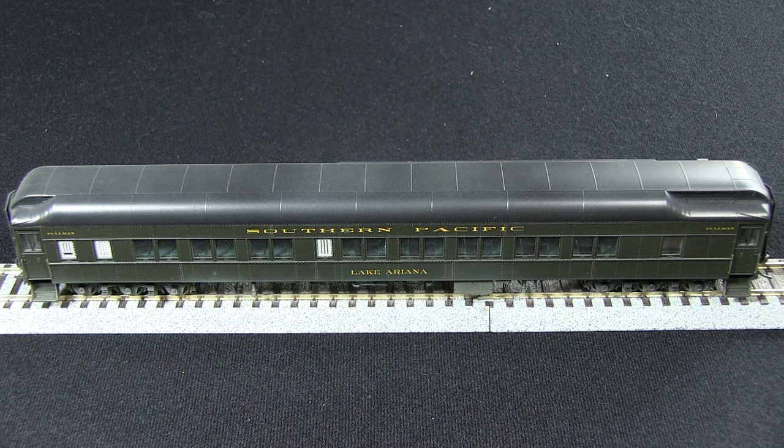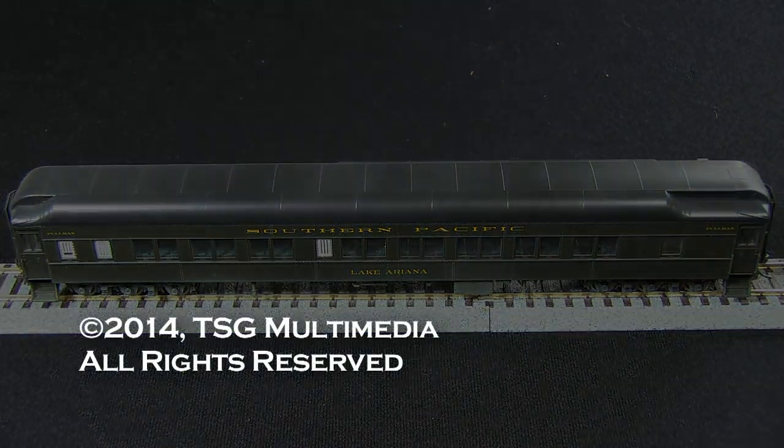So for all these really nice cars, aside from the tracking issues with the trucks, I would recommend them for anyone who needs a sleeper-type car for their passenger trains. Thank you.